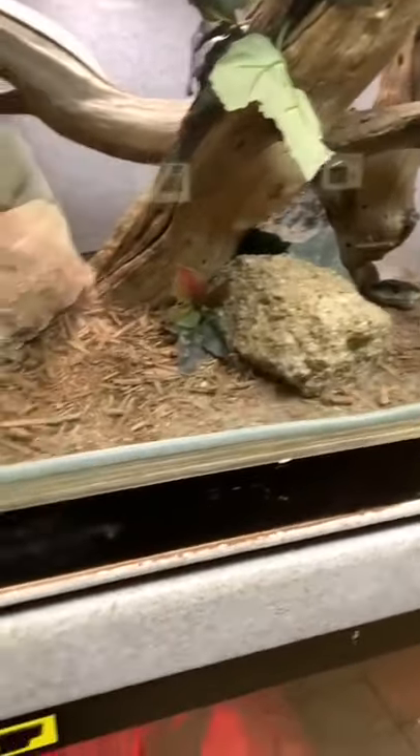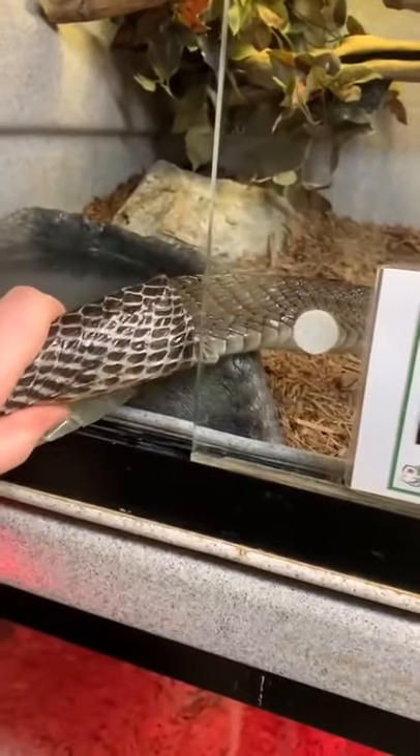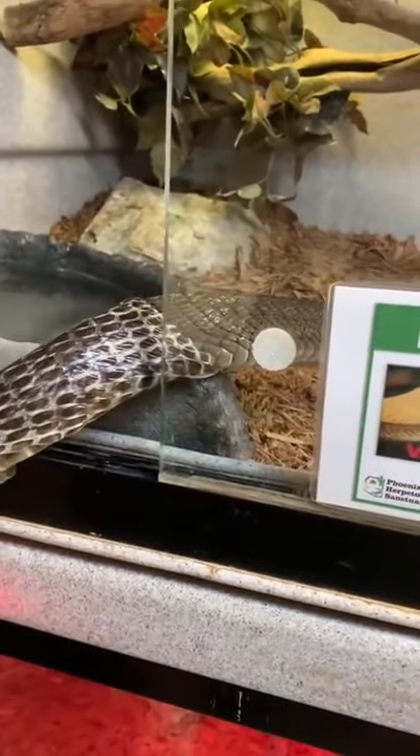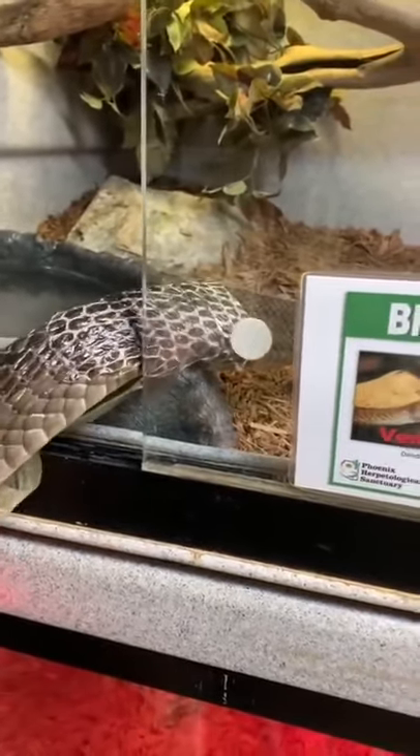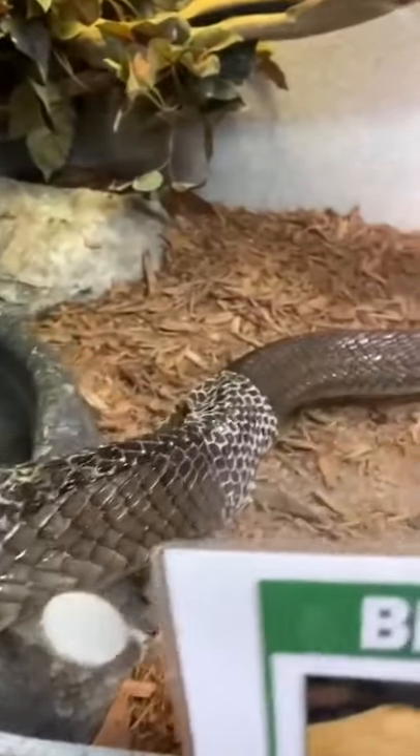this snake is a black mamba, and if I was causing this snake any pain or if it wasn't okay with what I was doing, it would end me quicker than you could say 'GameStop to the moon.' Black mambas are not the most venomous snake in the world, but they are one of the fastest traveling venomous snakes in the world, so I'm not going to reach my hand in there.